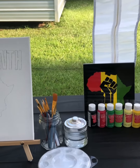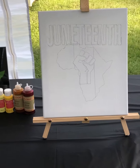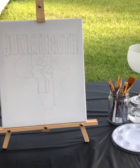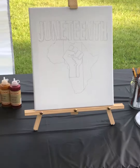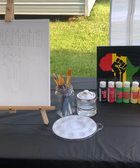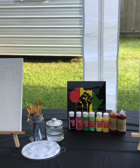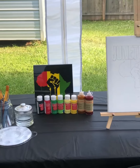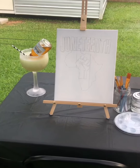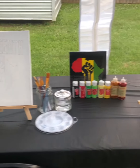I already traced the painting on here and just added 'Juneteenth' to the top. I have our glasses there that we'll be having our large margaritas in — I'll show you guys that when I set up the drinks. Okay, we got our drink set up — time to paint!